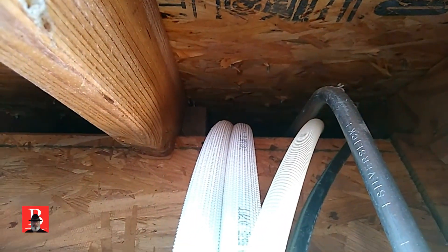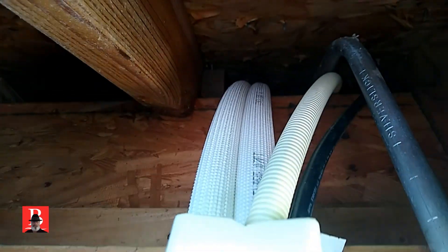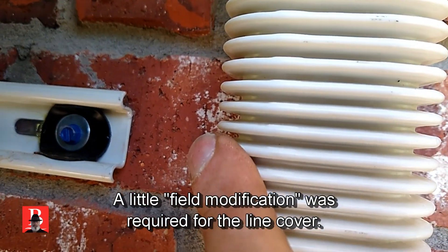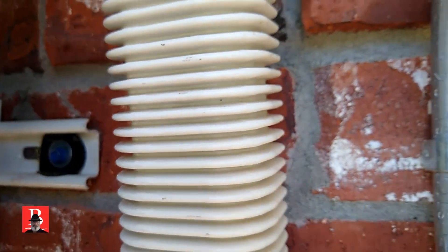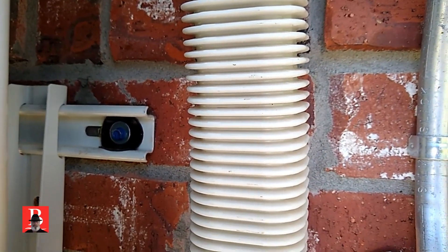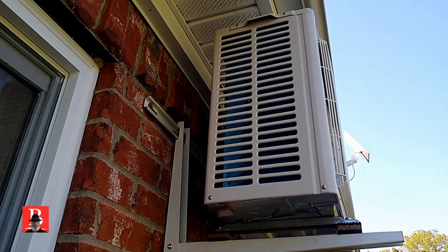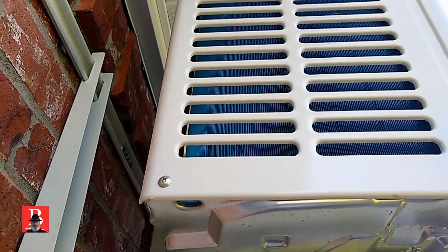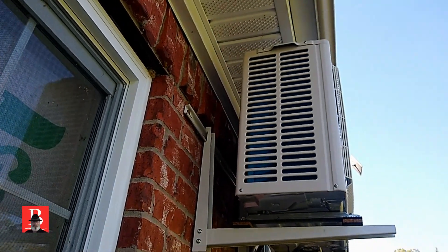We just roll right over that top in that space, which was part of what was going to give me a little bit of a fit with that structural member. It's coming down, going to be behind this — I probably could have made that work since I'm off the wall a little bit. This is a blue fin coil. The fins are actually very close together but they're coated with something to help keep the oxidation down.